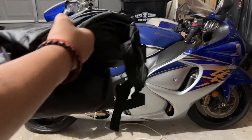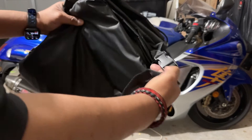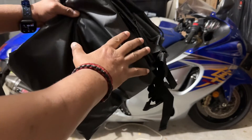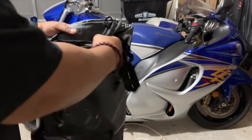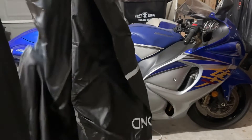Hey guys, this is your buddy Rome today. I want to show you guys this really cool motorcycle cover. It comes with these nice little detachable straps that you'll be able to secure the cover onto your bike. Very simple to apply. You're just going to unfold it like so — it does have venting built into it as well. Let me show you guys how I would use this.